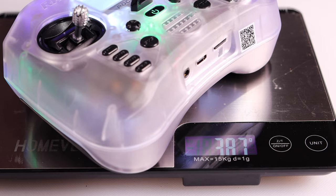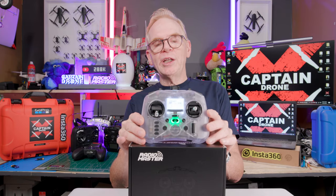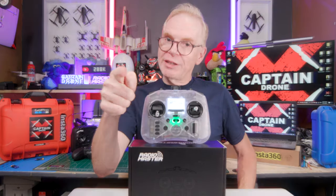The RadioMaster Pocket feels really good in the hands and the total weight is 386 grams. You're probably wondering — can I use this really cool radio with flight sims? Yes you can, check this out.